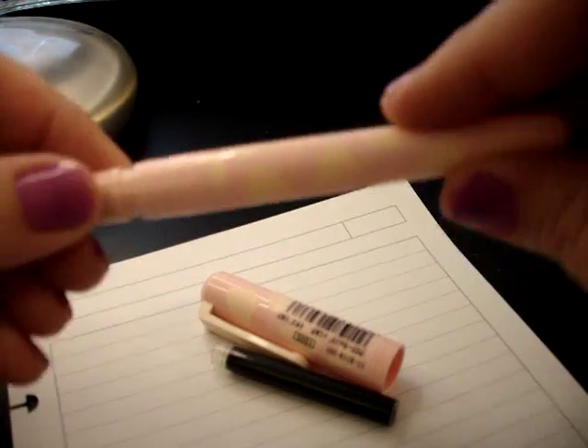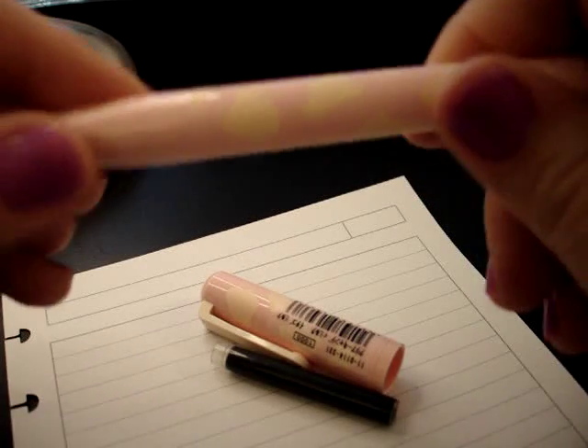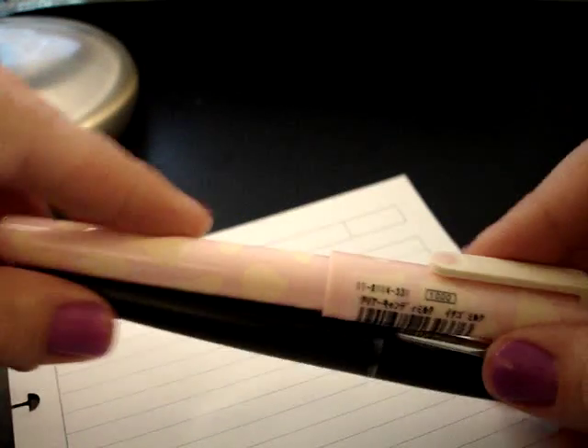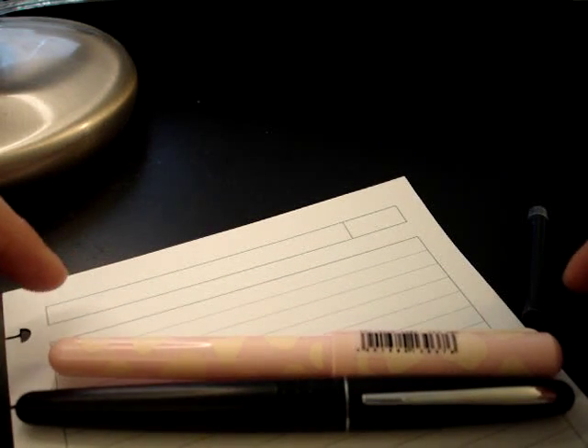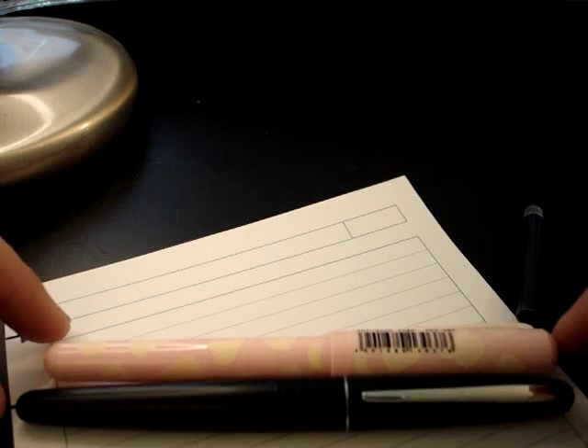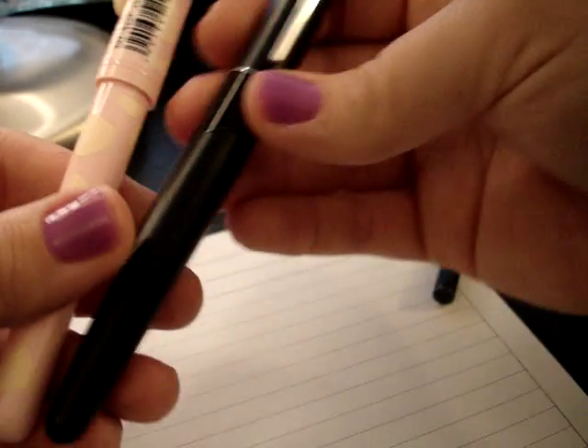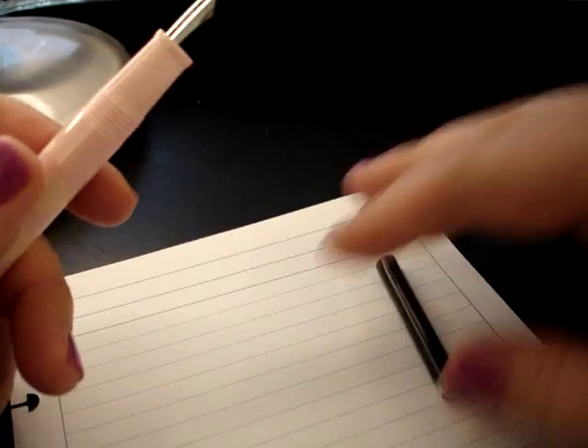Let's do a size comparison — let me grab a Metropolitan. It is almost the same length as a Pilot Metropolitan, maybe just a little bit shorter, but not by much. It's not quite as thick as the Metropolitan either. Man, I can't get over it — it is an ugly pen. They had it in a demonstrator, and I almost ordered that, but I thought it was a really bright pink color and that would be cute. But not so much.